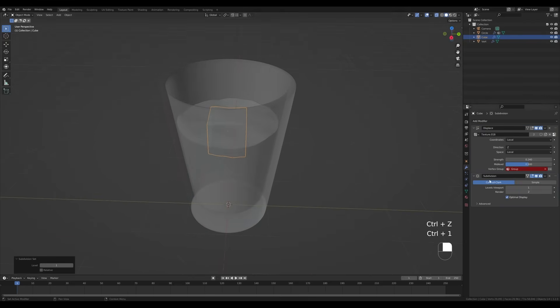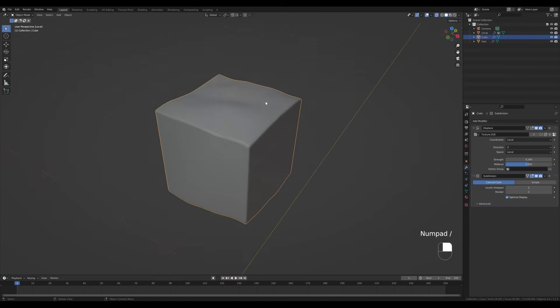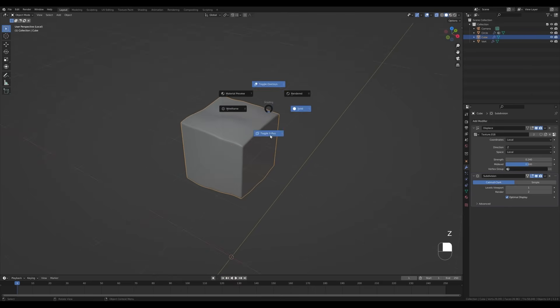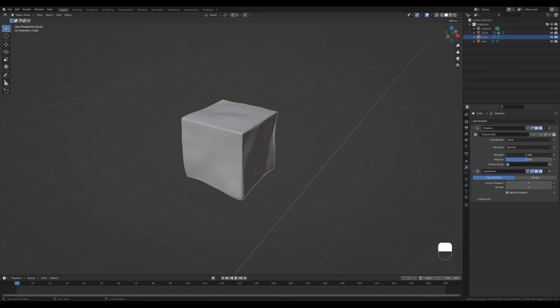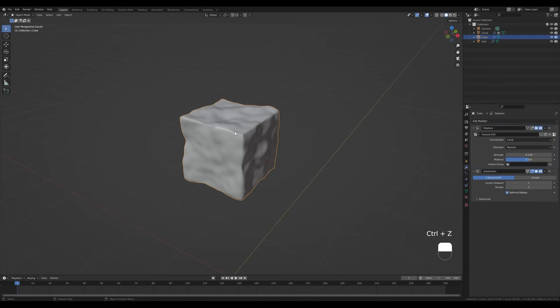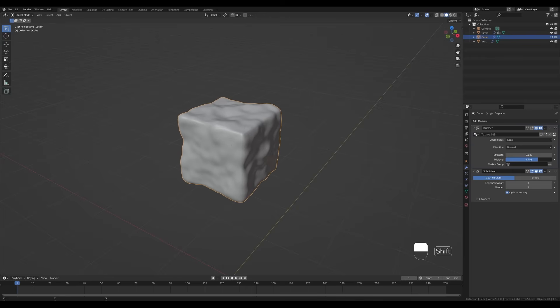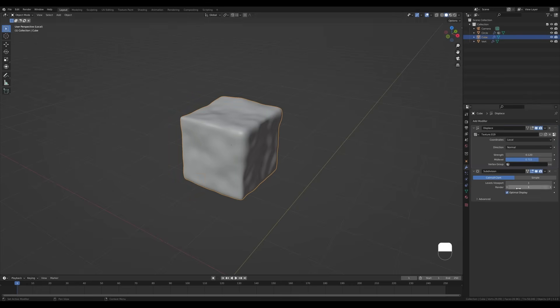Now the cube is displaced as well. Press Ctrl+1 to add a Subdivision modifier and remove the vertex group from the modifier. Press Slash on the numpad to go into local mode, right-click Shade Smooth, disable X-Ray, and change the direction from Z to Normal. Play with the strength, and in the texture settings you can play with the size. If you get sharp corners you can increase the mid level to puff it out a little bit more.